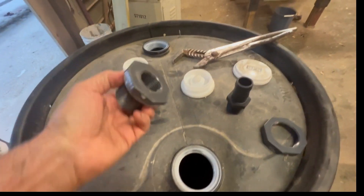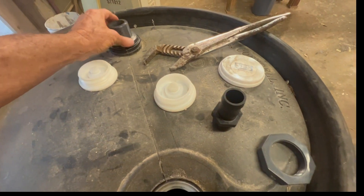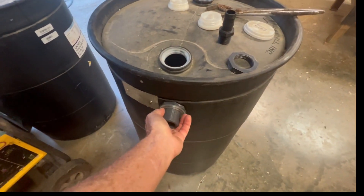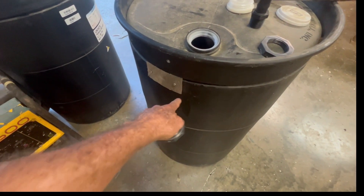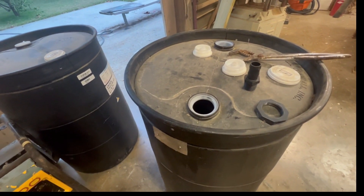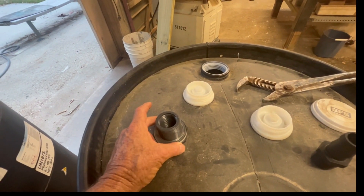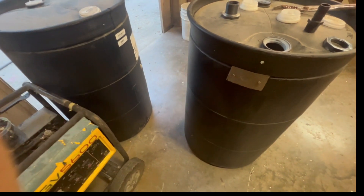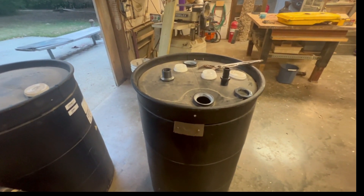But I've got a problem - the bolt that will fit in won't fit through the hole in the top. I could cut a bigger hole in the side and try to patch it, but that would lower the amount of water I could keep in there because my patch would be pretty hard to make waterproof. So I think I'll drill a hole in the top big enough to drop this through. I just need to go get the plumbing and stuff ready.